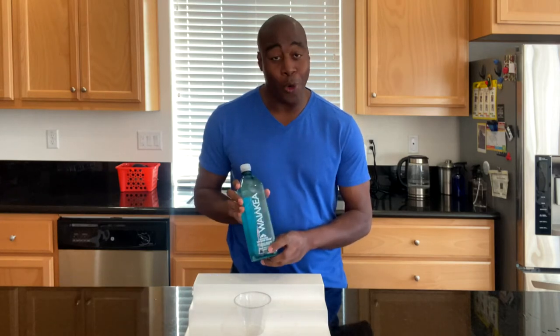Hey, what is going on? Lapprentice here. In today's video, I'm going to do a pH test on Waiakea's Hawaiian water.